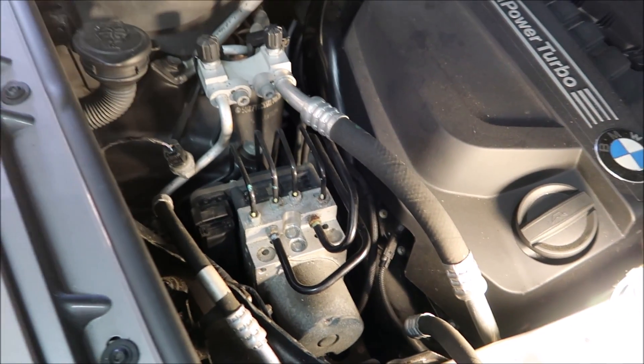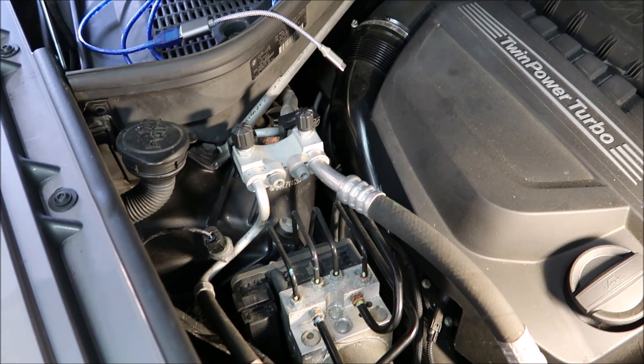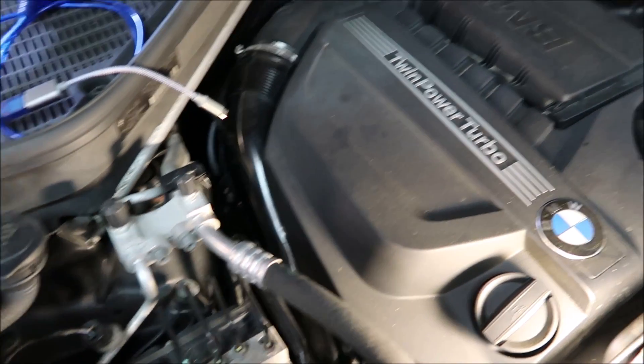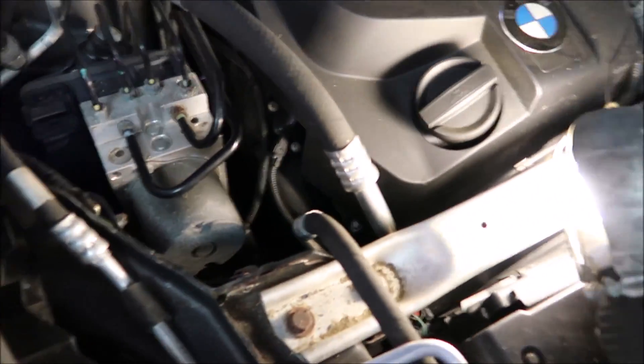So let me show you where you need to be looking. A lot of times people will jump right away to the boost control module, which is a pretty pricey module — well over a hundred dollars — but look for the simple things first.